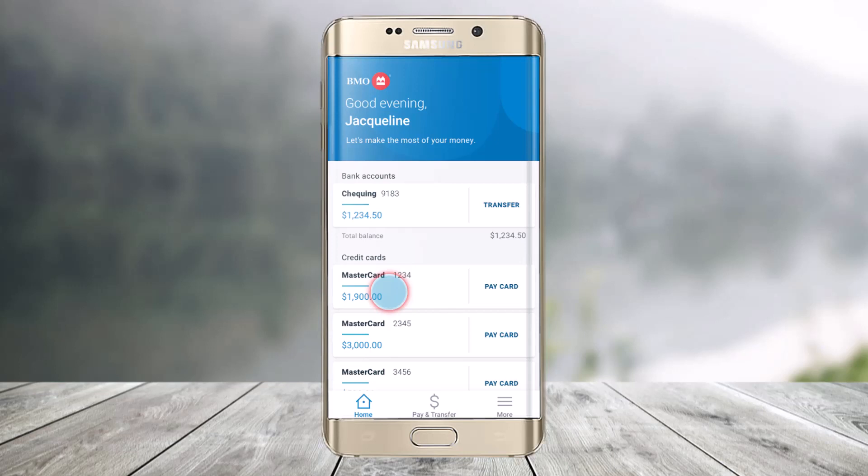If you happen to damage your card — maybe it dropped in the water, maybe it just tore apart, or whatever else — on your Bank of Montreal, you can actually replace it via the BMO mobile application.